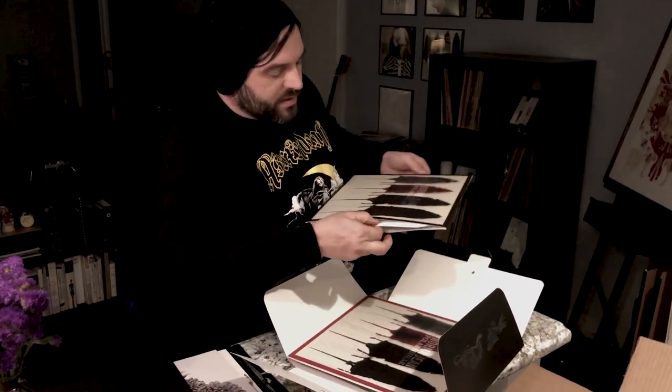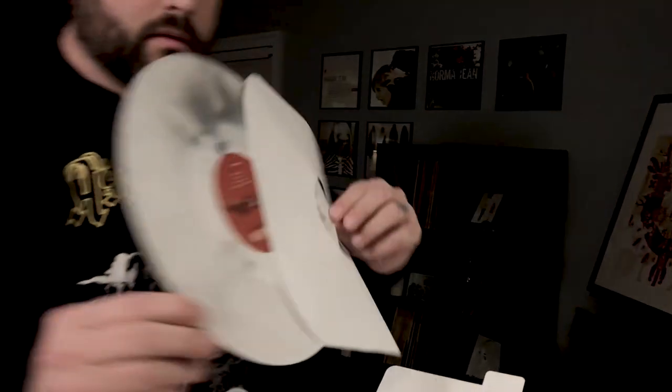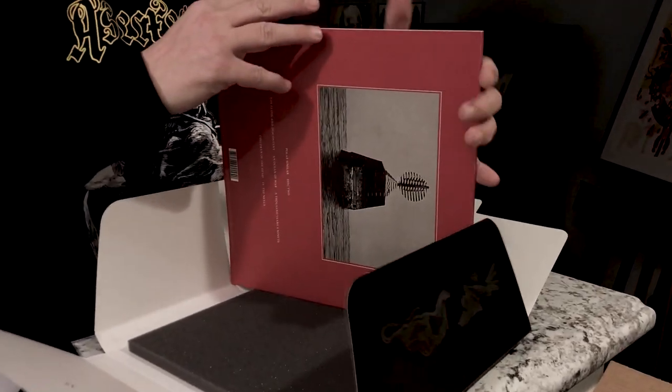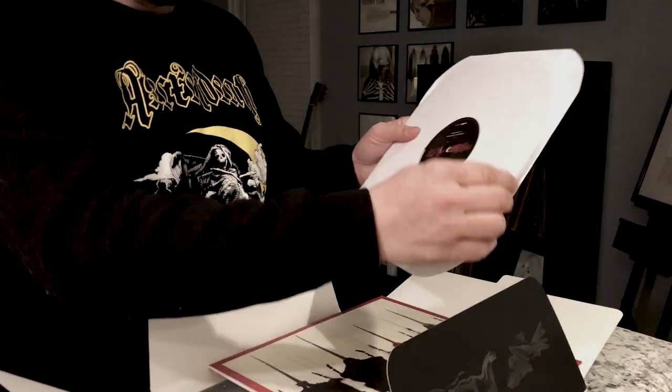Let's see which one this is — this is the black and white, as you can see. Very cool. This is thick vinyl too. This is really, really great. Great stuff here.